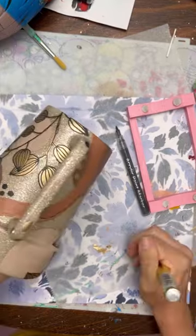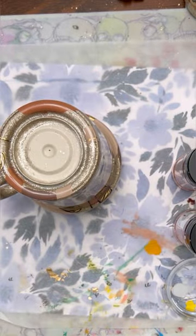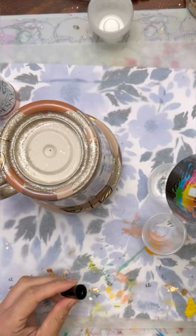After that I'm going to let this dry, then spray it one more time with a clear matte spray so nothing repels. Then I'm going to add my epoxy over top — typically I need two layers to make sure it's nice and smooth. I want my cup totally finished before we go in and do the bottom.